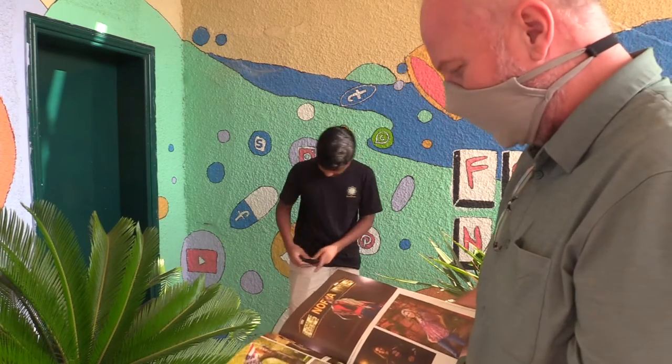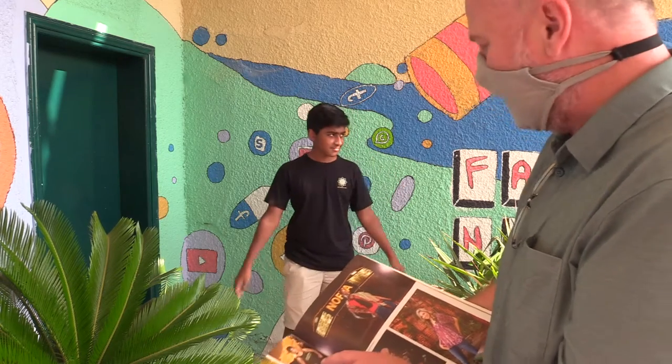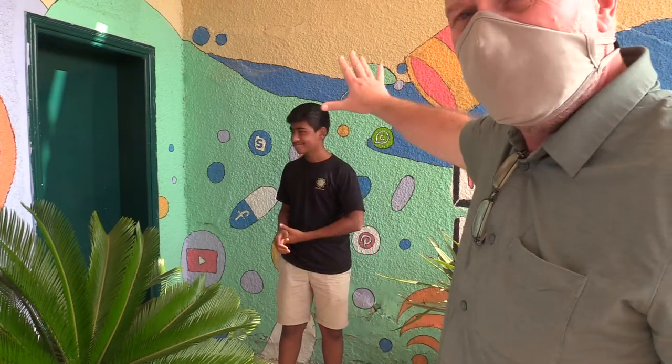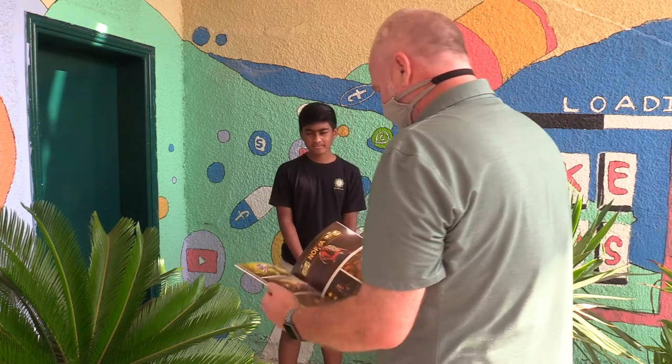We're picking poses here. This is kind of the tough pose right here. So again, lighting is good, background is good. Always remember: background, lighting, and then pose. We're looking for some poses here.